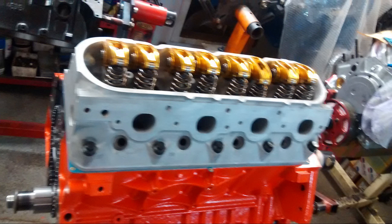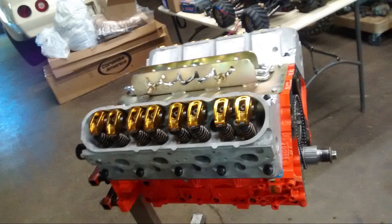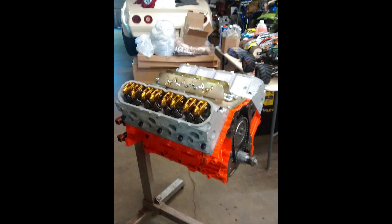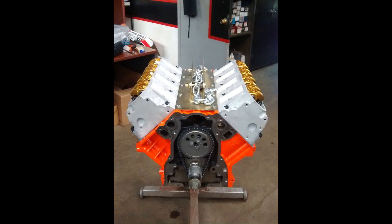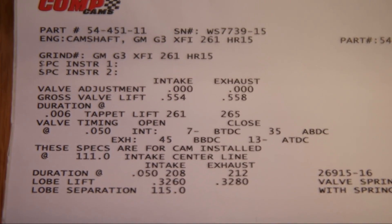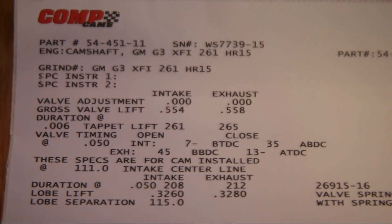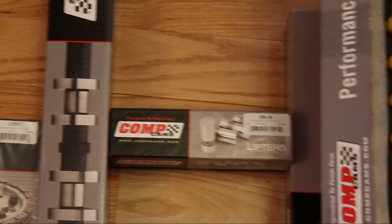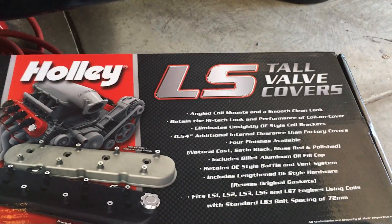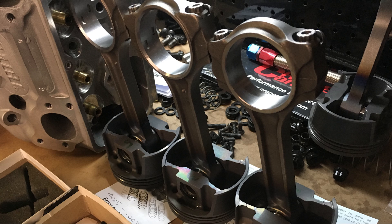He did some light porting of the heads. For the valve train, I chose a camshaft really made for trucks — more emphasis on low-end torque than high-end horsepower. The duration was 208/212, lift was .554/.558, with a lobe separation of 115 — a good step above stock but nothing too radical. I went with Comp lifters, Comp 1.72 roller rockers, and Holley tall valve covers to work well with those.